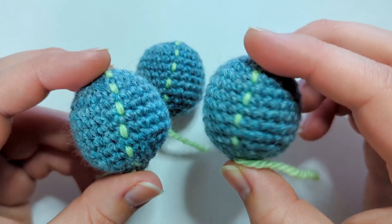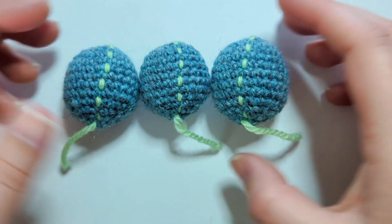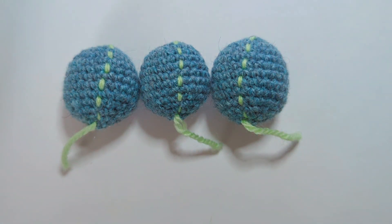So which one do you think is better and why? I'd love to hear your thoughts in the comments. Do you prefer yarn over, yarn under, or the mixed method? I hope you enjoyed this tutorial, and I'll see you next time. Bye!